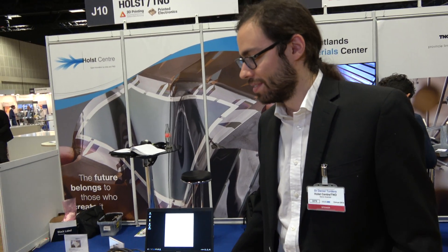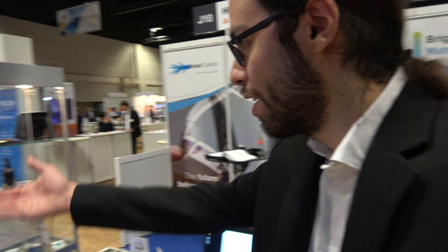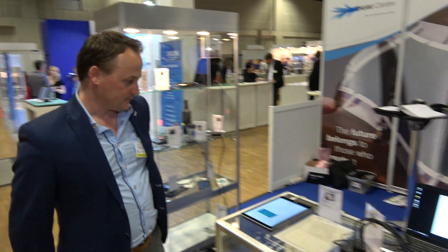And then you have a whole bunch of other demos around here in the booth, right? So I can introduce you to my colleague Pete. And he can maybe explain a little bit about this pressure sensor here.